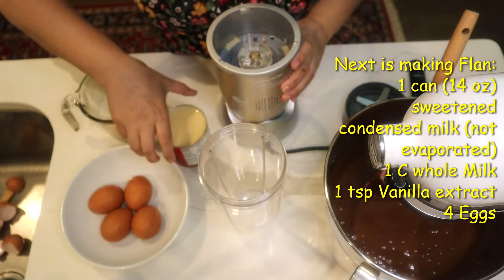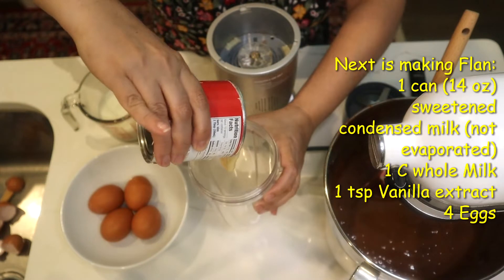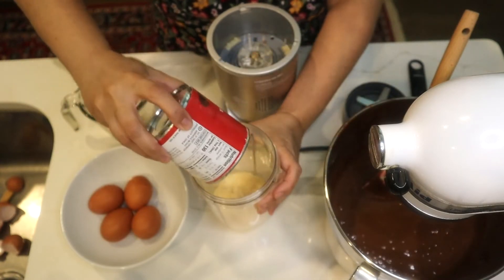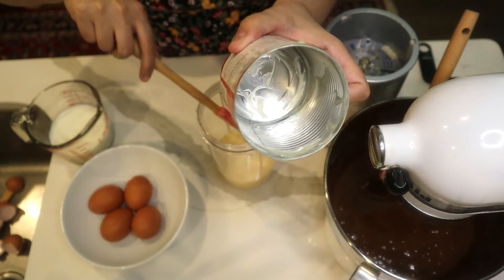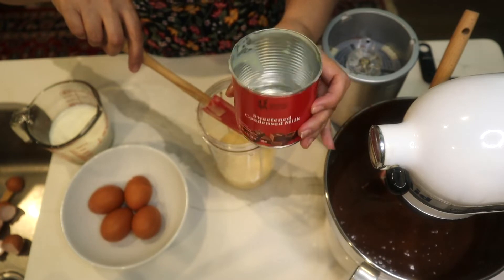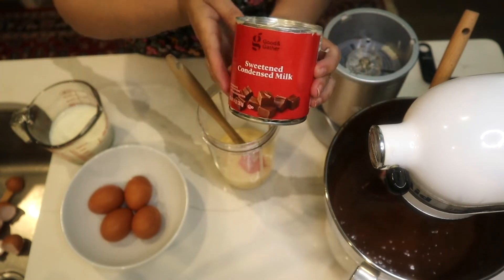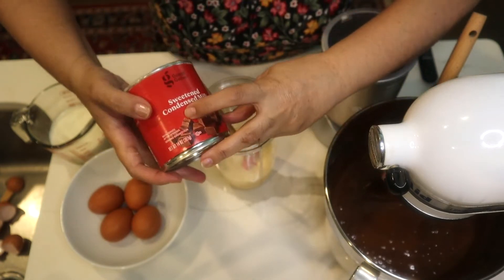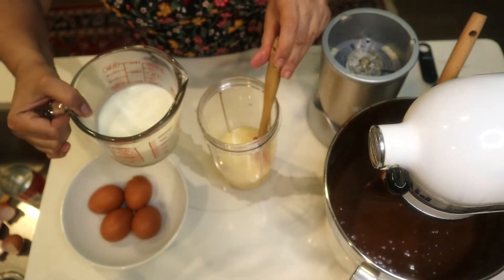For the flan, in the blender I pour one 14-ounce can of sweetened condensed milk. Use a spatula to clean out the can completely — baking should be precise, so I need the entire 14 ounces. This is a store brand from Target, but you can use any brand you like.